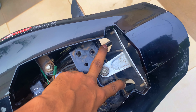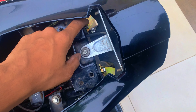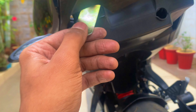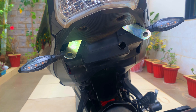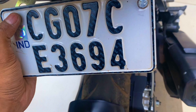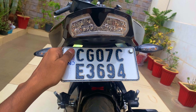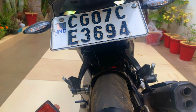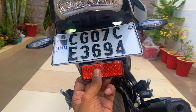We need to install the on-strap. We need to fit it here and pull it from here to install the number plate. Let's see how it looks — it looks good. There are two on-straps to install here.